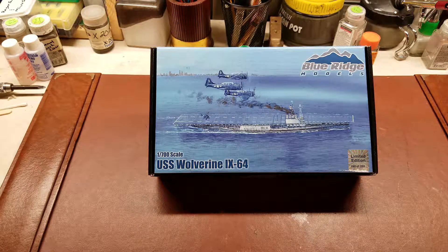Hello YouTube. Today on Limited Kits Corner is a Blue Ridge Models 1:700 scale IX-64 USS Wolverine kit.